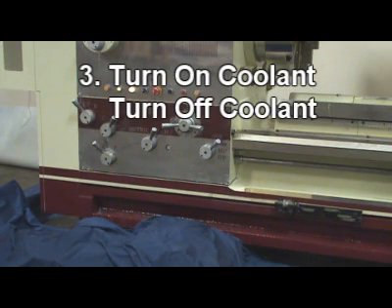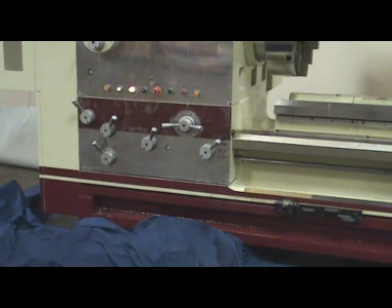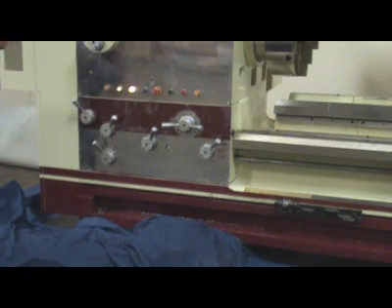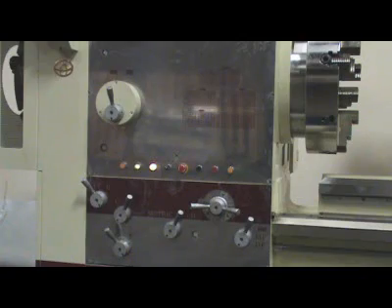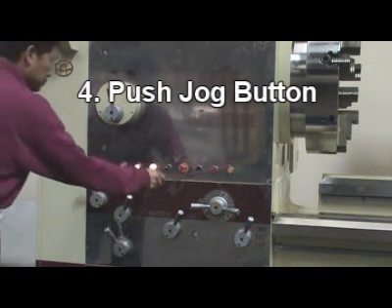Step 3: Turn on coolant, then turn off coolant. Step 4: Push jog button and make sure the gear is well engaged.